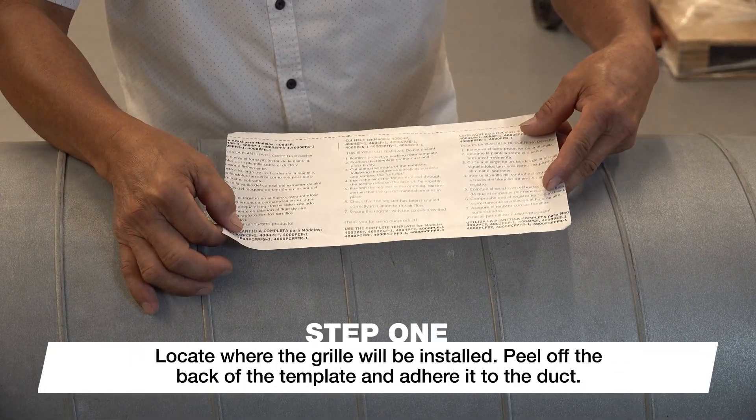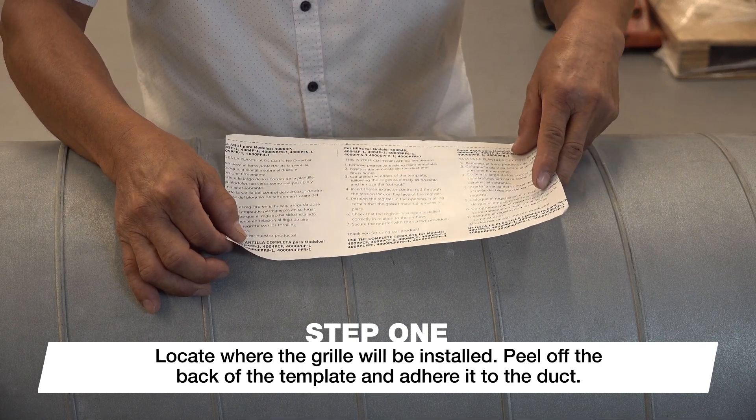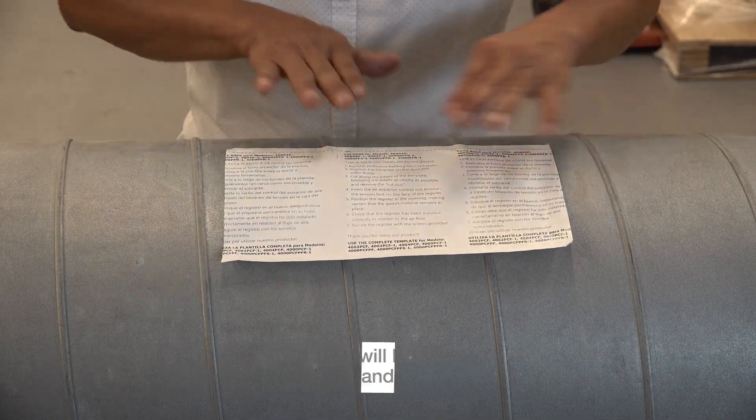The adhesive template helps the end user cut the appropriately sized hole. Peel off the back of the template and adhere it to the duct in the location you want the grill installed.